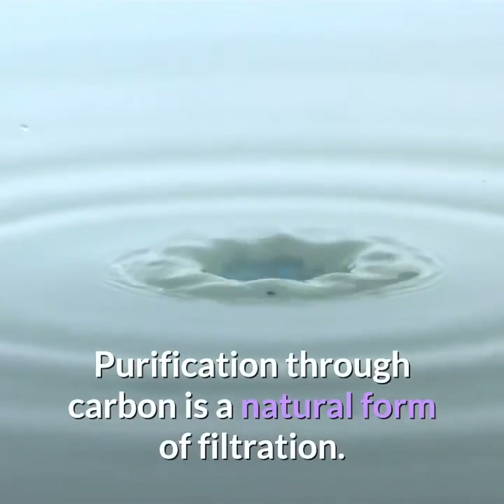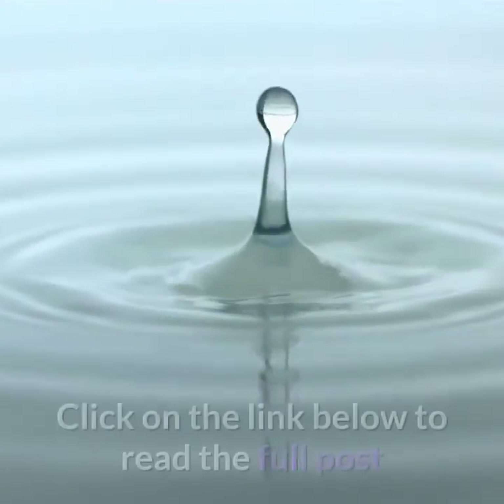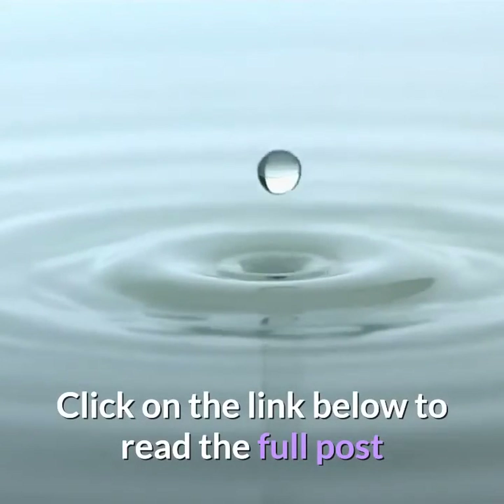Purification through carbon is a natural form of filtration. Click on the link below to read the full post.